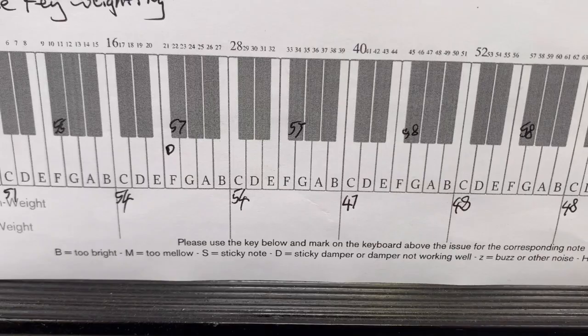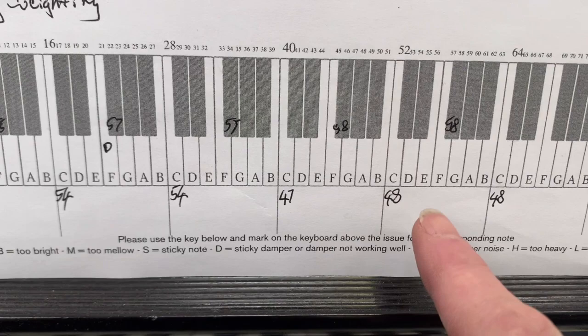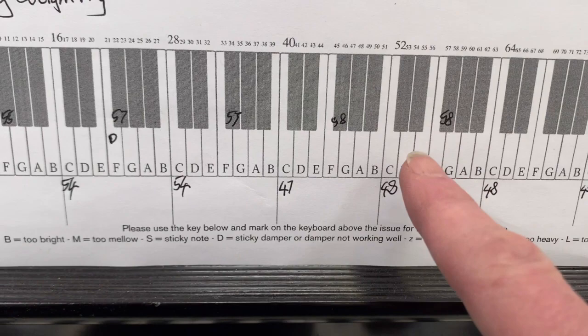We've got 47 grams for middle C — that's not too bad. A range of 47 to 52 is our normal sort of range. We're getting 48 for some, which is evening out a bit. Some of the sharps are quite high though, so they definitely want to be altered. We want to try and get this as much like a new piano as we can.